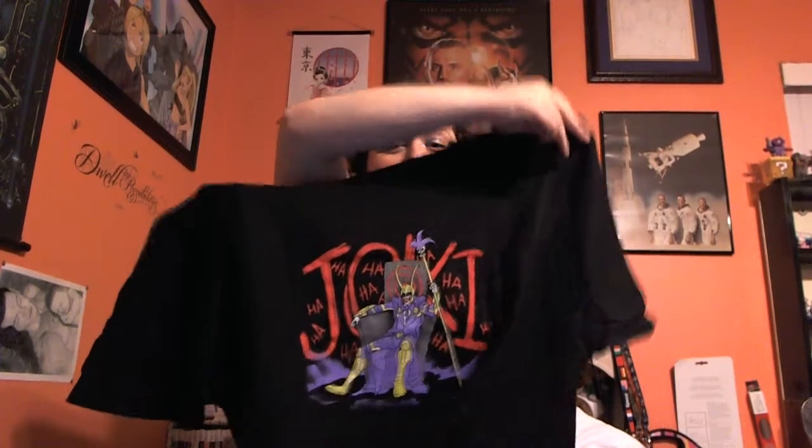I believe the subscription is around $19 with shipping. Shirts like these go for well over $20 at Hot Topic — that's the price of the box right there — and there's more stuff inside. So these boxes are definitely worth it. If you're a big nerd or geek or whatever, I would definitely recommend checking out these boxes.